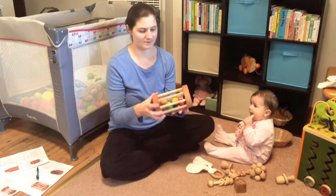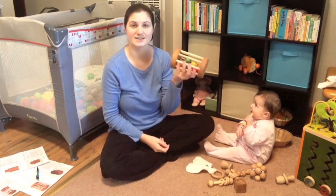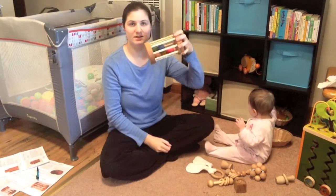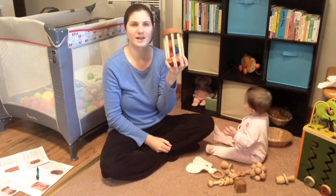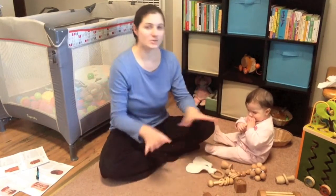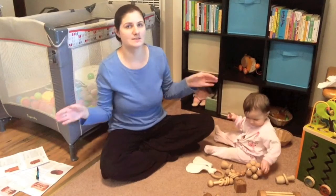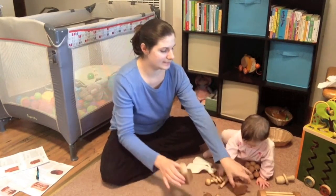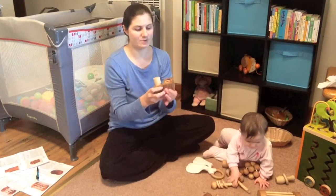The balls roll around inside and it creates a good sound with good color — they're all different primary colors. It's just a larger, more interactive toy. All of those came in the infant toy set that I got. They would have been more expensive if I had bought them individually, so I just got the set.